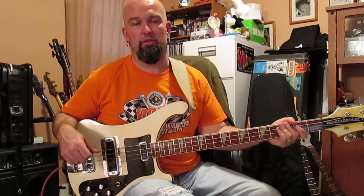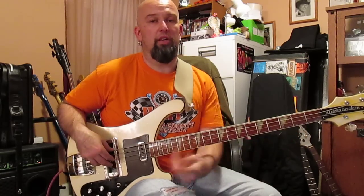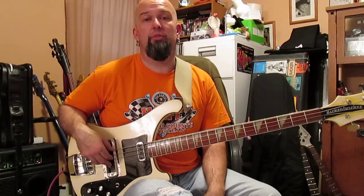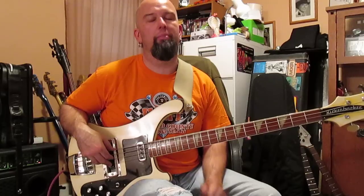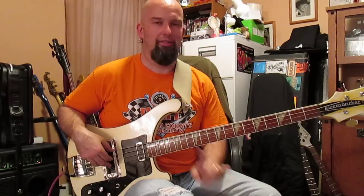Anyway, if you get a chance, check out an old Rick. If you can find one for a decent price, pick it up by all means — you will not be upset. I hope you have a good one. This is today's bass, until tomorrow.